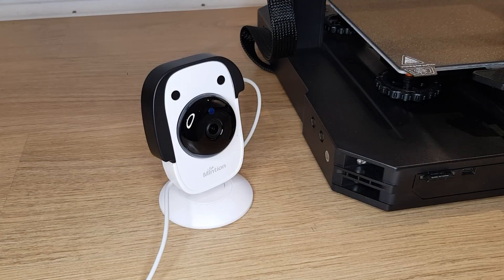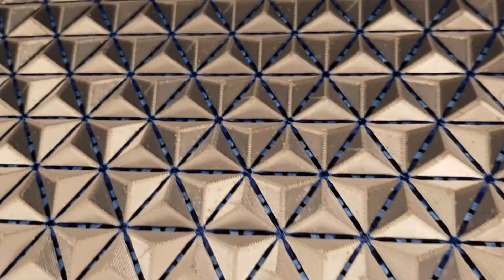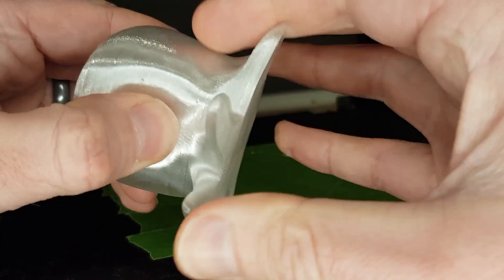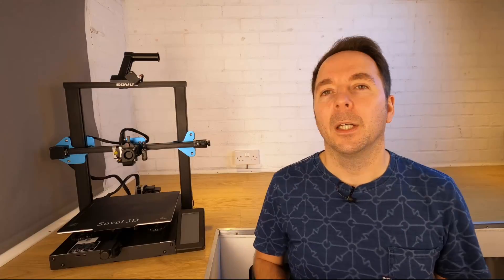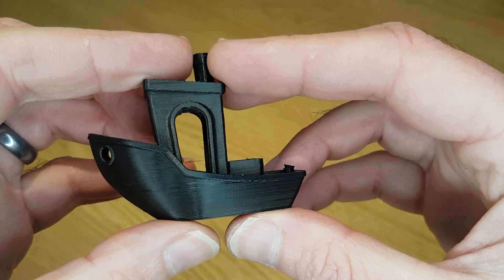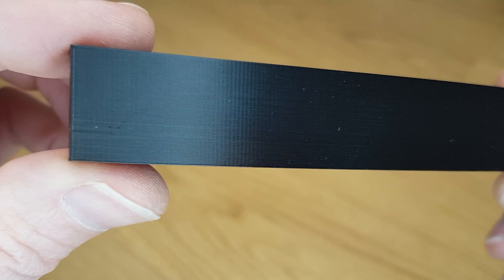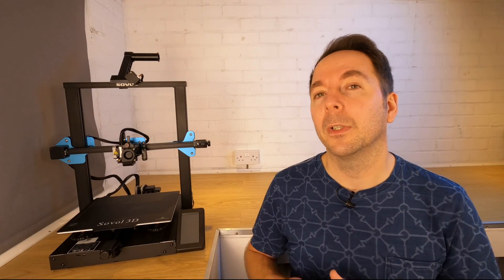I started by printing a Benchy, a calibration cube and a few other things using the default profile. I have a Octoprint camera that I use to print remotely and this connected up with no issues for full control. I obviously printed the large chainmail file I showed you earlier, but then I also used flexible TPU as well as PETG. All of these printed great, and I've had no print quality issues at all with the materials I've tried with the Sovol straight out of the box.